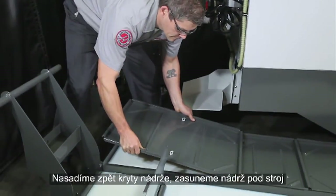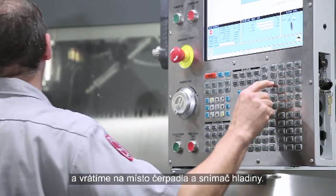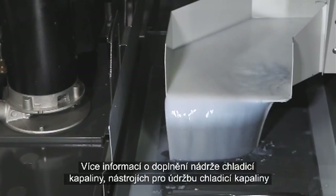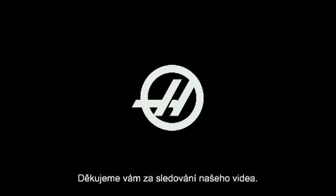Reinstall the tank cover panels, push the tank under the machine, and drop the pumps and level sensor into place. Run the coolant system for 30 minutes to finish the mixing. For more information on topping up your coolant tank, the tools of coolant maintenance, and an overview of coolant maintenance, see our other videos in this series. Thank you for watching.